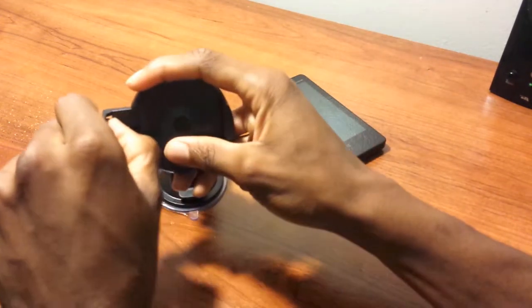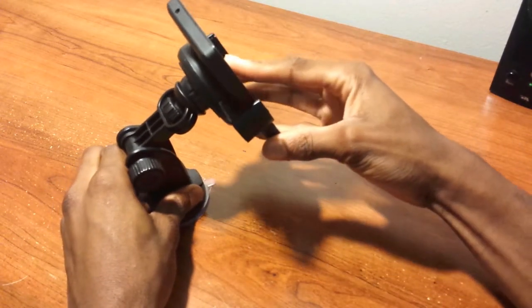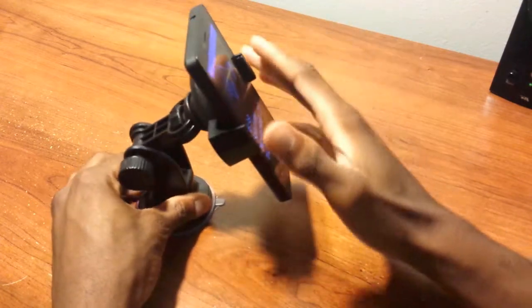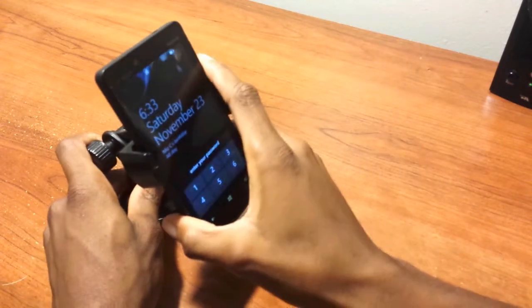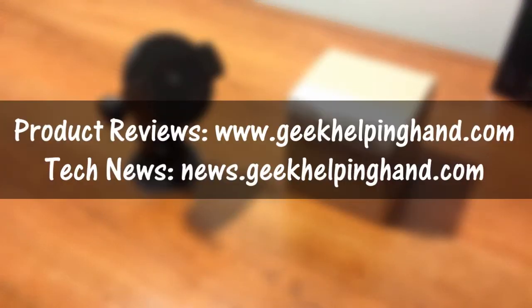The only con I can think of at the moment is that you have to open it every single time you want to put your phone in. One more time — three, two, one — boom, just like that. It wasn't as loud this time but it worked perfectly and successfully, and it's really awesome. I'll be back in one week with a full review.